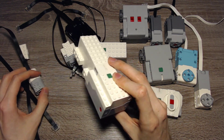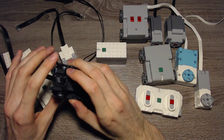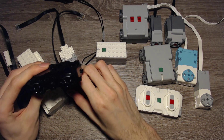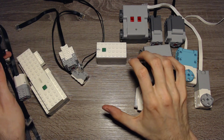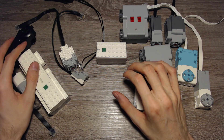This motor can't detect position, and the train motor can't detect position either. Then we have a simple motor with no position sensors, and it works with all the hubs as well.